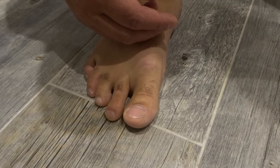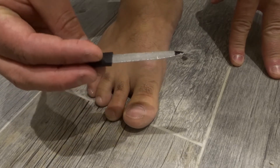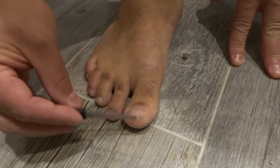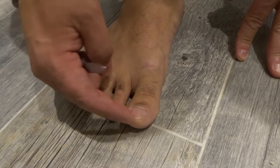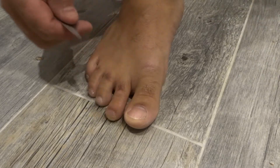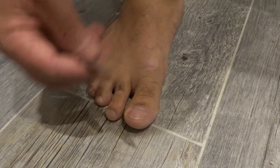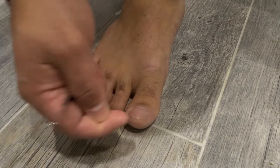The third thing is to file them down. You can use an emery board or a nail filer. You want to file them down just to take off any sharp edges. It serves twofold: number one, it will save your socks from getting ripped all the time, and number two, it will prevent your toenail from getting caught.